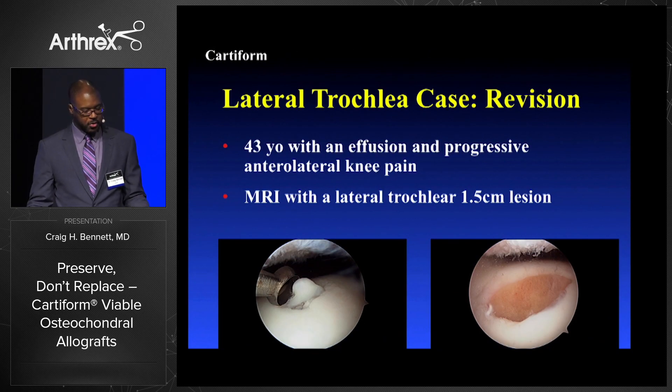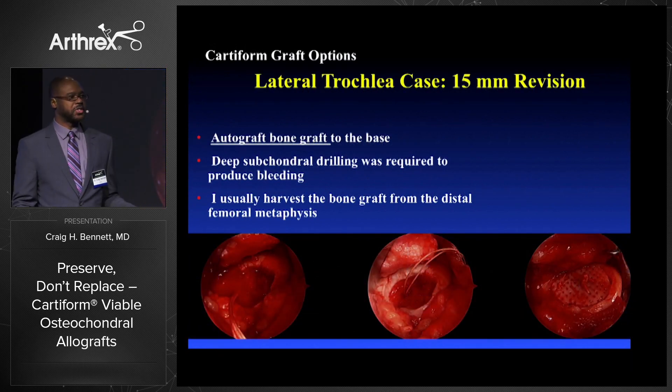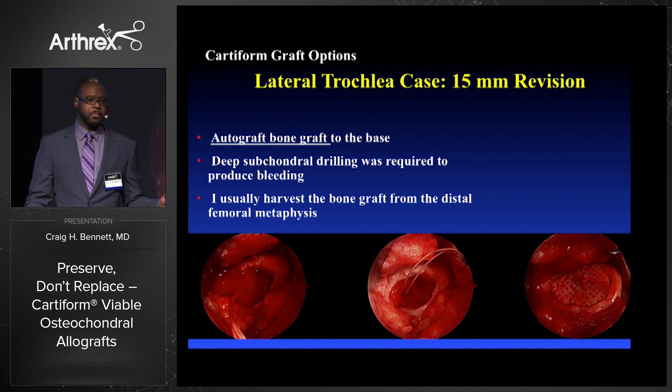Lateral trochlea — a 43-year-old with effusion and continued pain. MRI shows a 15 millimeter lesion in the trochlea. For these revision cases, I bone graft below the Cartiform, put the anchors in, the bone graft goes on top of the anchor and suture, and then I tie it down.